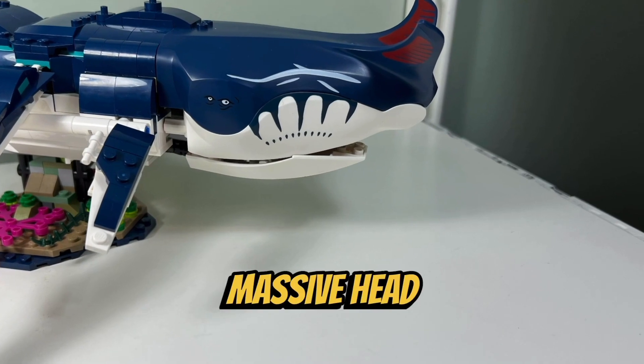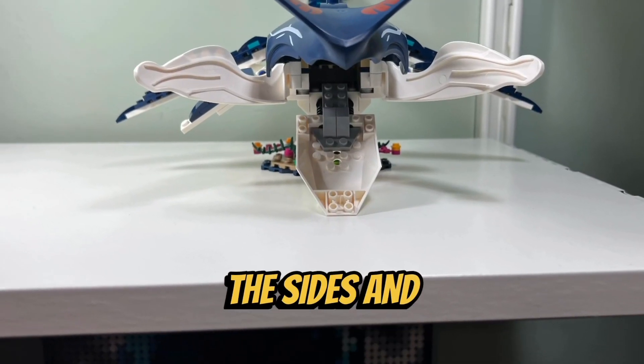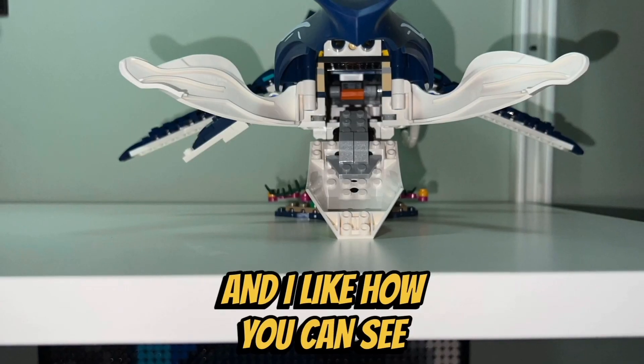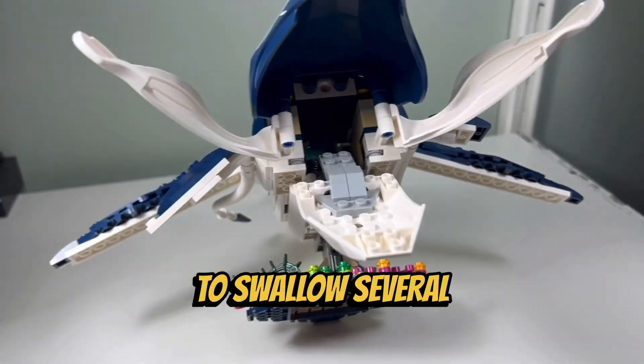I like the Payakan's massive head, which is made up of three huge new molded pieces. I like how you can open up the sides and the bottom of the Payakan's jaw. And I like how you can see a big hollow space on the inside of the model, which allows the Payakan to swallow several minifigures.